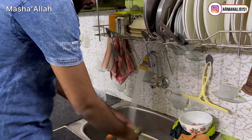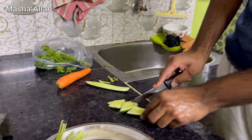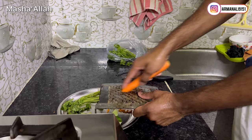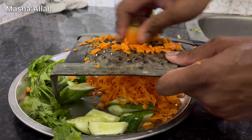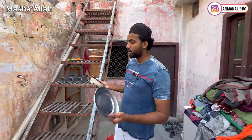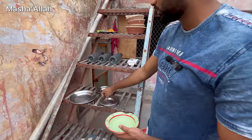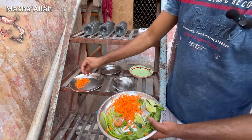We have our soft food ready. This is our soft food. This is our soft food — it's our gajar (carrot). First we have some gajar on our dishes.